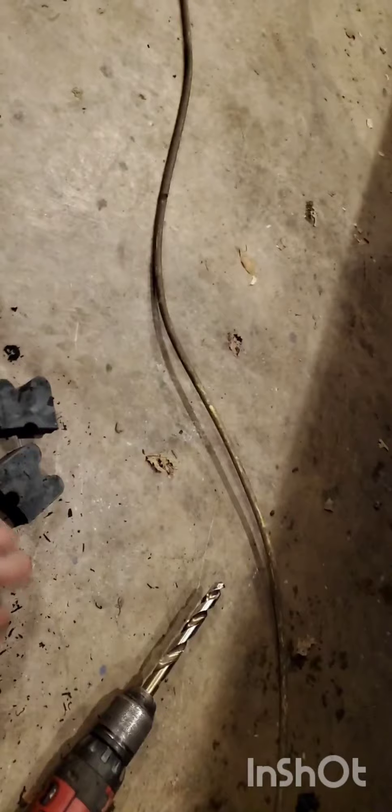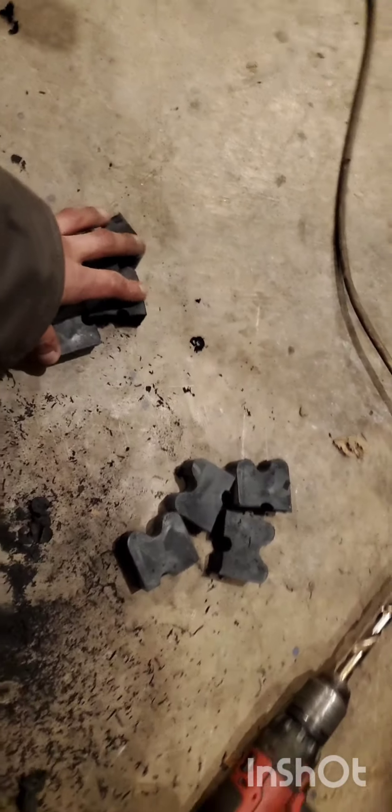There's our halves. Doesn't gotta be perfect if you want something to hold on to. We're gonna do four on each side. Instead of having enough for one side, we have enough for both.